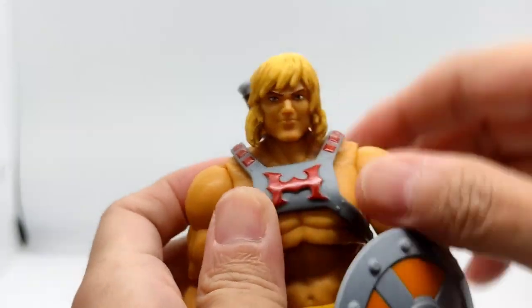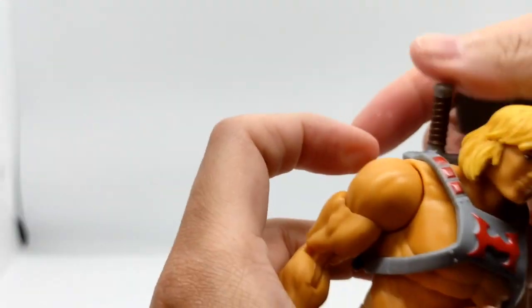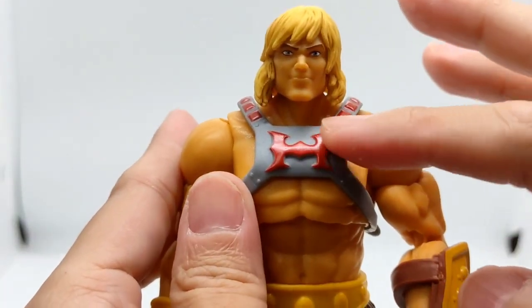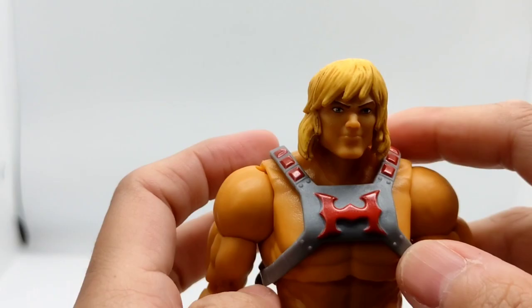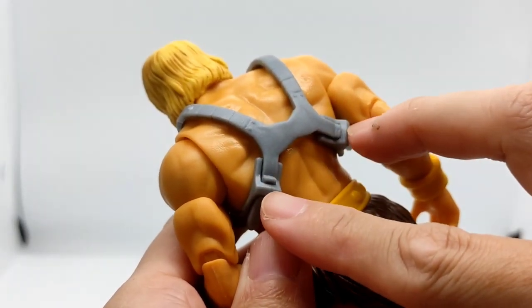He has the H — the battle armor He-Man logo. The old He-Man had a cross. Let's take out his weapons first and review them later. He has a gauge of the battle armor. You can remove this chest armor by removing the sides.